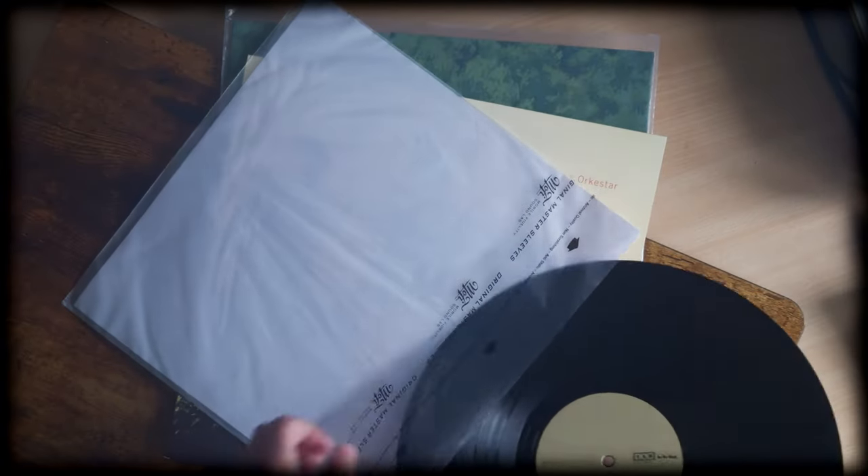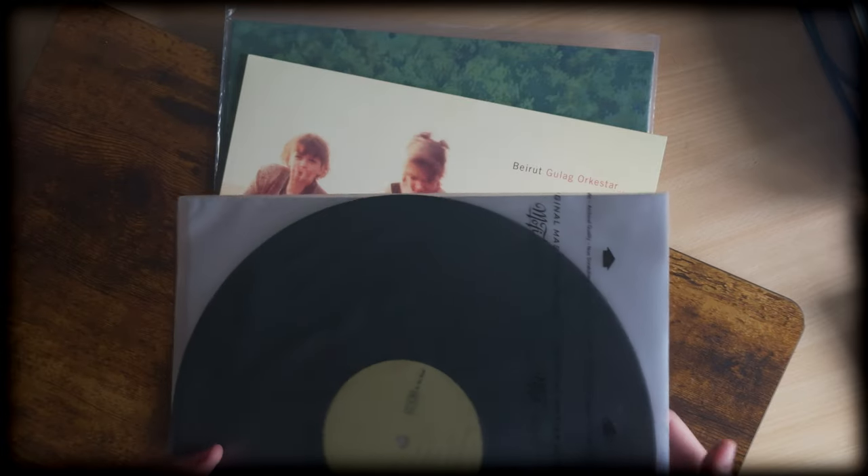Note that this came with a non-poly lined inner sleeve, so I stuck my own on it for better protection.